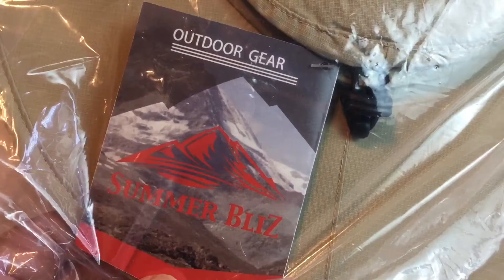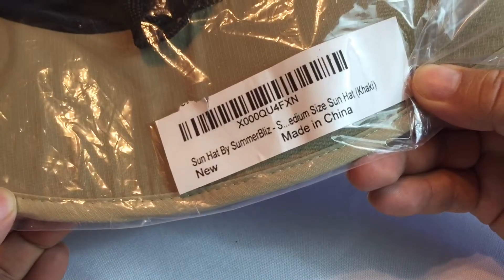Hey guys, Peter Von Panda here. I bought myself this hat from Outdoor Gear. It comes just like this, and here it is. It's a sun hat by SummerBlizz, and this is medium-sized and khaki.